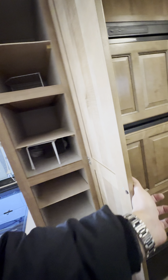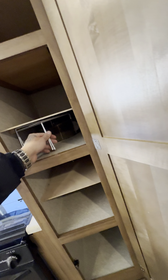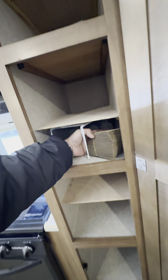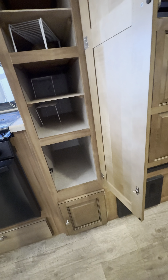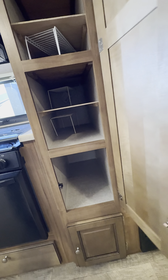You can tell they really took care of this thing. He actually added a couple extra shelves here to give you a little bit more storage — there's a bunch of different racks in there.